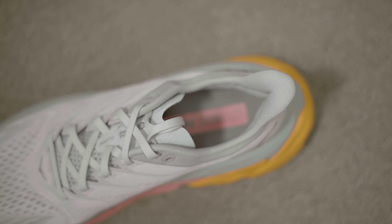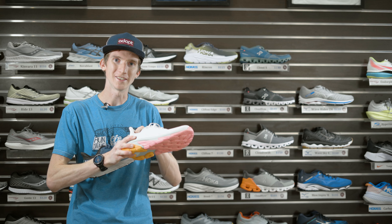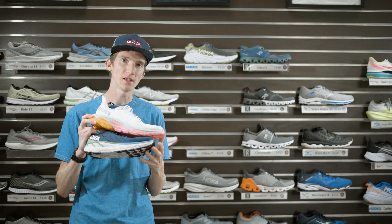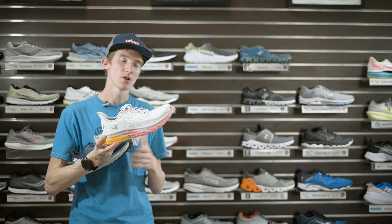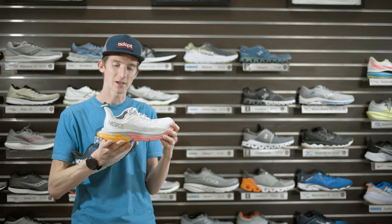The Clifton Edge is a higher price point shoe — $160 for the Clifton Edge versus $130 for the Clifton 7 — so you'd expect some extra quality in the build. The main reason for that higher price point comes down to a couple of things, starting with the midsole.